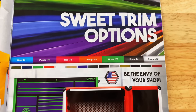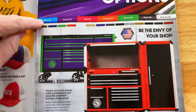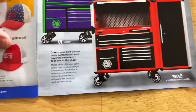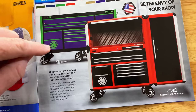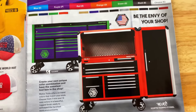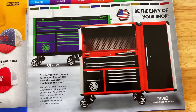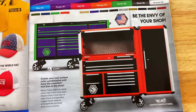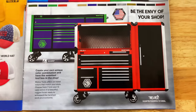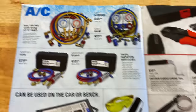Here they have sweet trim options — apparently they've released more trim colors to go with their toolbox lines. They've got blue, purple, red, orange, green, black, and chrome. Here are some of the designs you can do on the 6S box: the frame's one color, the trim's one color, the drawers are another color. You can go on Matco's website or their toolbox configurator — it's really good. Just remember, the blue color on there is not the blue color you get in person. Talk to your Matco guy or check out their configurator and build your dream toolbox today.